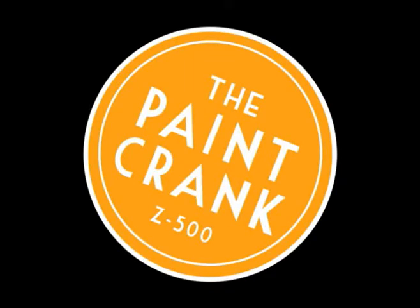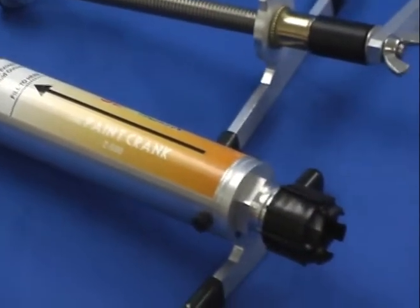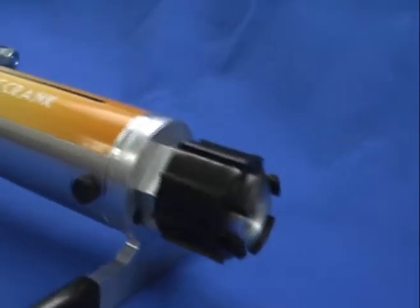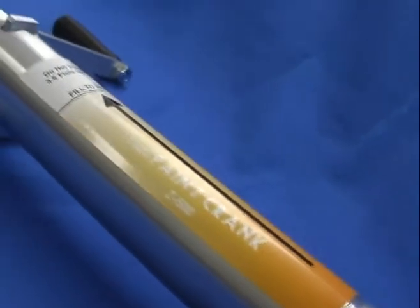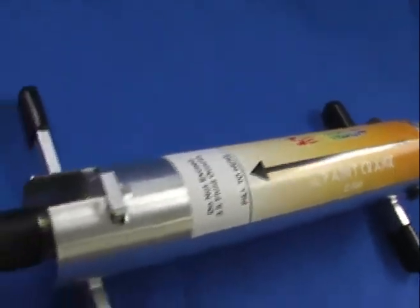Built to last. The Paint Crank's body is precision-built from aluminum, stainless steel, and tough injection-molded polymers. It's tough enough for contractors, yet so easy to use that it's perfect for home projects.